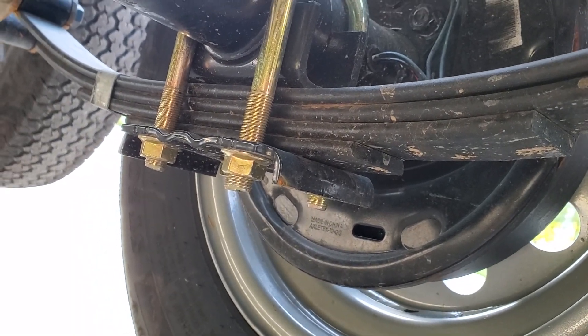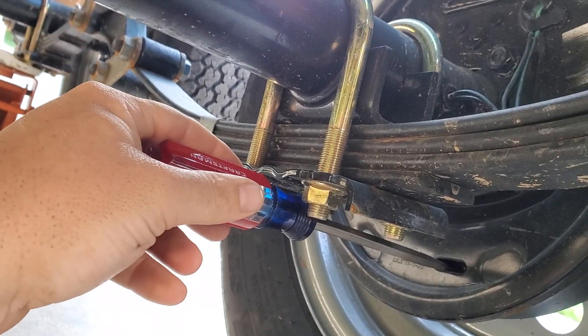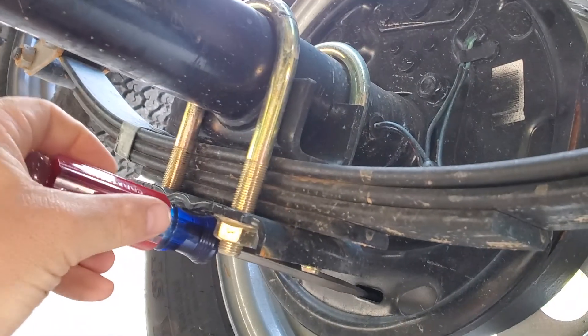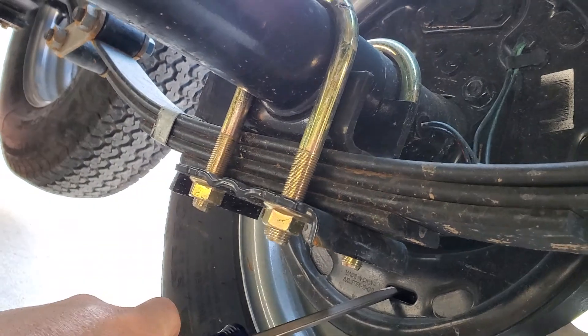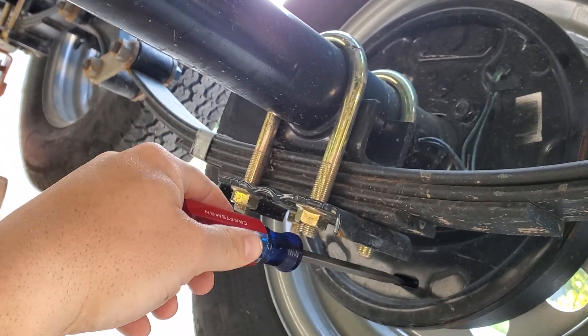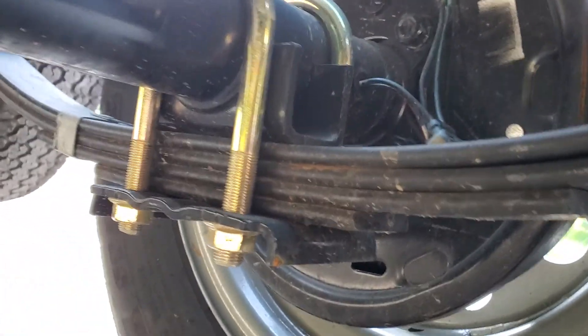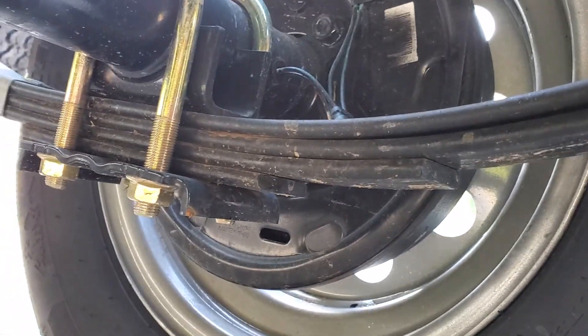Now that I've got the screwdriver in, you just pull it down into the spline — you've got to feel around in there because you can't really see it. Just roll the adjustment and check the wheel and tire every now and then. We're starting to get some drag on this — we're almost there.